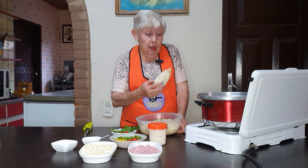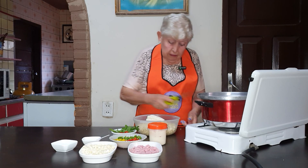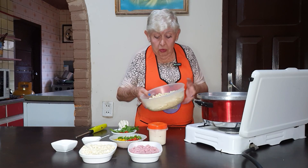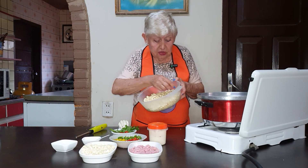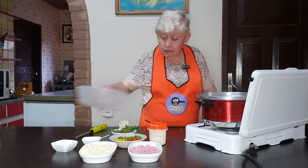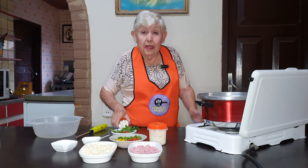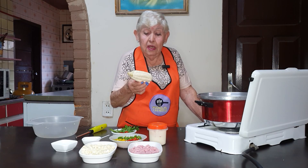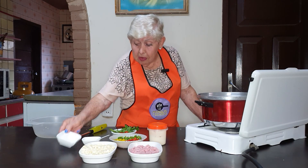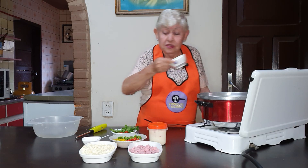So, here I have the water hirving. I am going to add the choclo to the boiling water — you can cook it just as well as the maíz — so that it becomes more sweet.